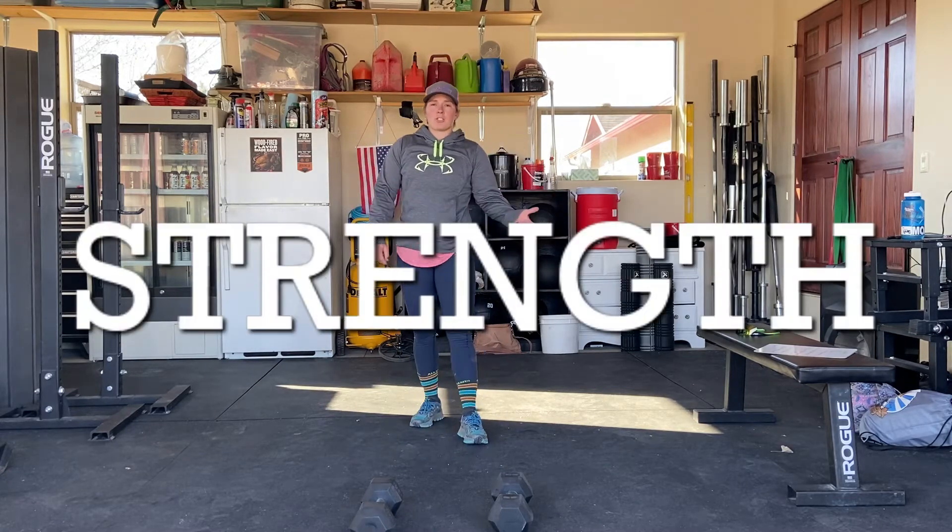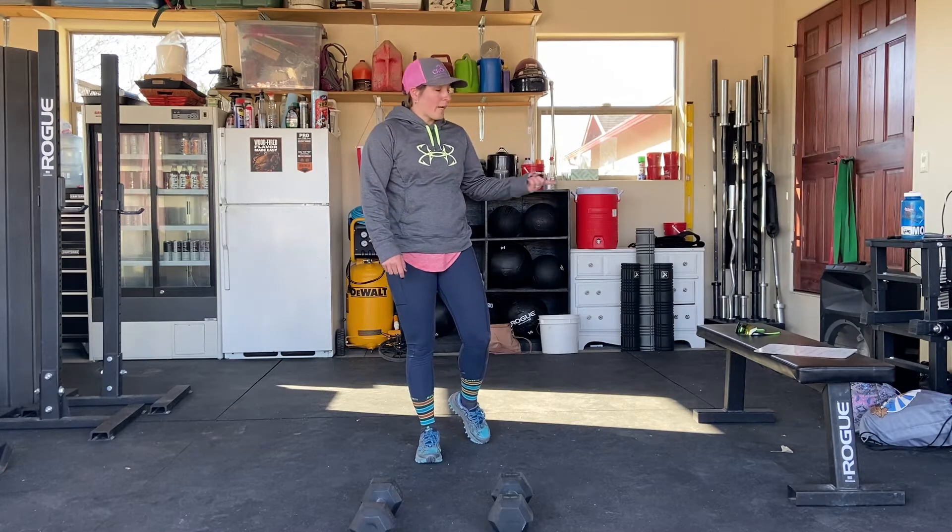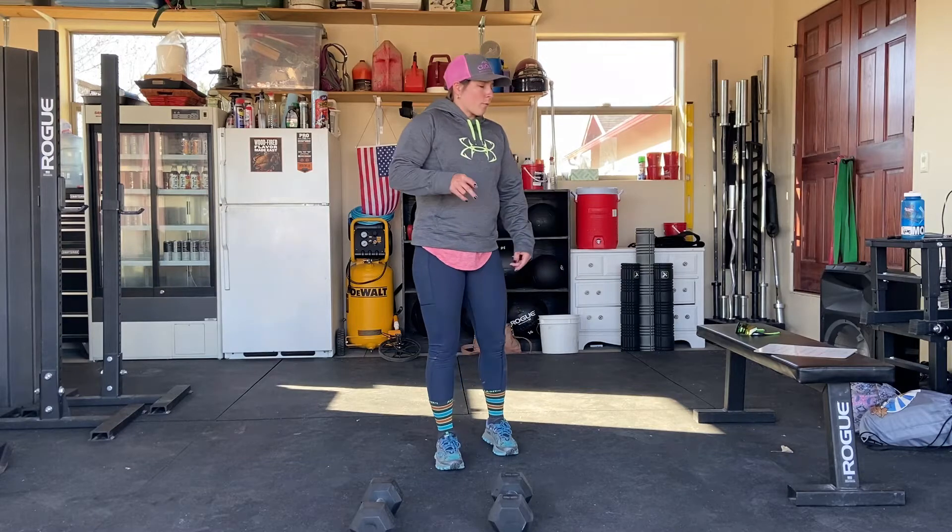That'll get you nice and warmed up. Then we're moving into our strength portion of the day. We have two supersets for you today. The first one is a renegade row and single arm glute bridges. The renegade row is going to be eight to 10 reps, and the single arm glute bridge is going to be 12 reps on each side.